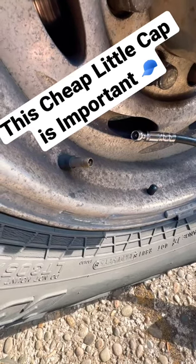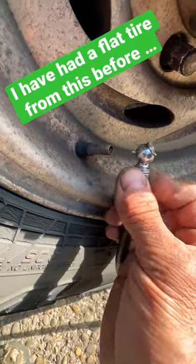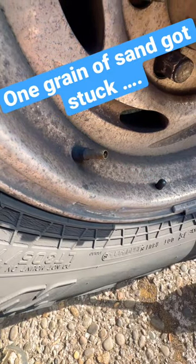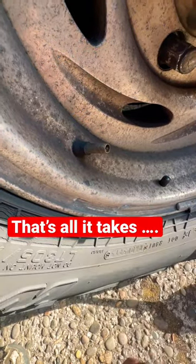One of the most important things you can do is have a cap on this. This is the only thing that holds your air in your tire — that little piece. If you don't have a cap on this and you end up driving through the dirt or sand or mud or anything else, a little piece of sand can get in there and cause a leak and make your tire go flat.